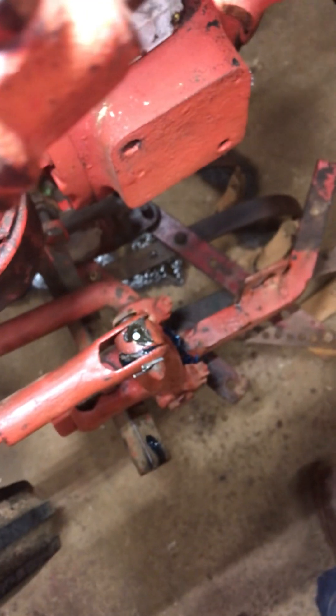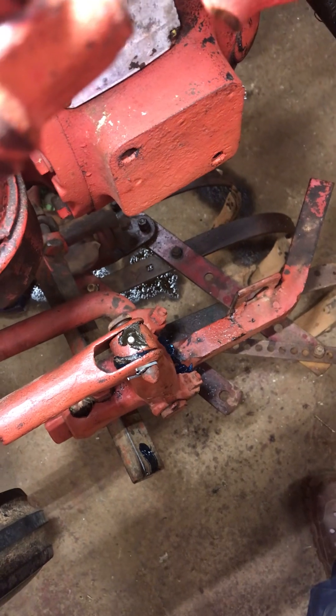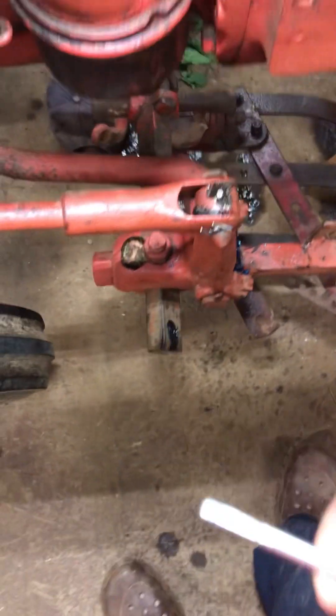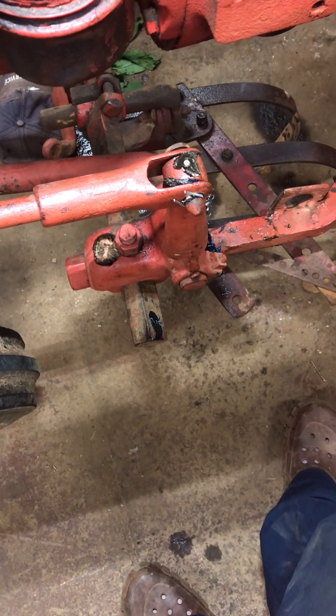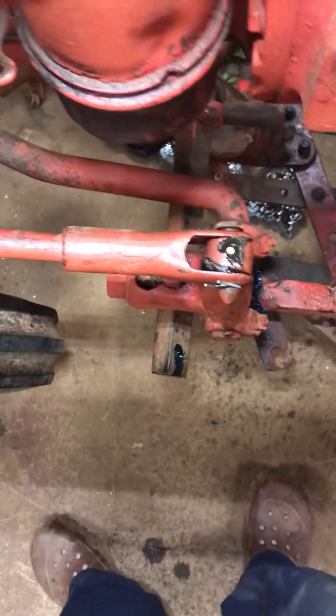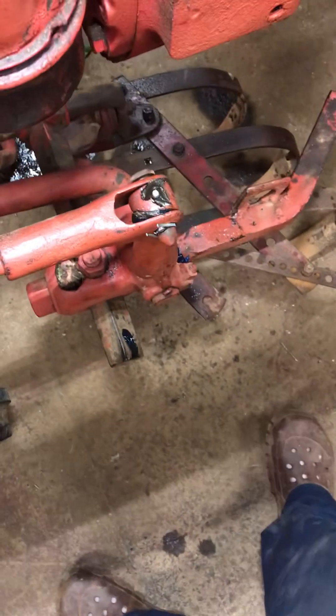If you plan on using this tractor a lot and plan on keeping it, you need to get this done. Because most of all these parts that are being worn out from no grease or no oil on them are no longer available. First store tractors do sell a little bit, but it ain't much and it's extremely expensive.